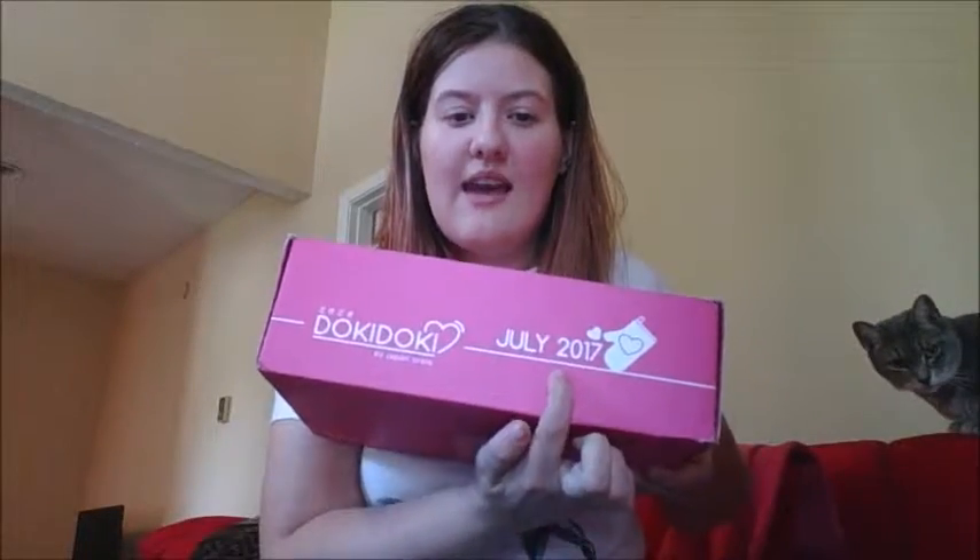Hello Lovelies! Back at it again with another video! Say hi Jennifer! Hi Jennifer! But yes, back at it again with another video! And we're doing Doki Doki! It's the July box and I'm very excited. So we're gonna get right into it.